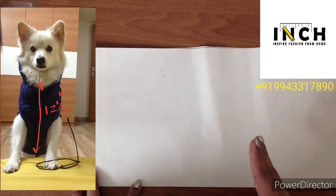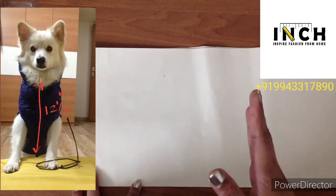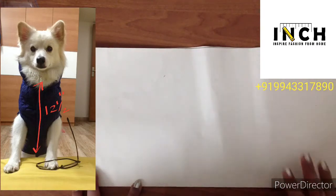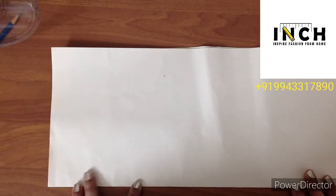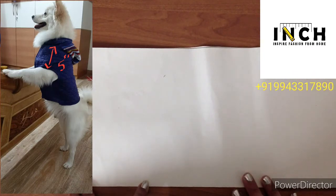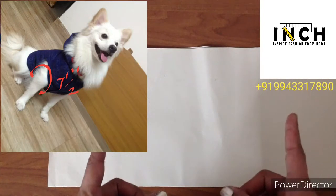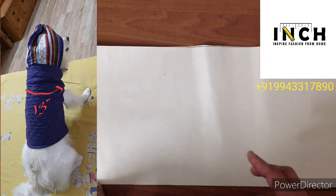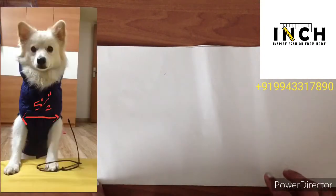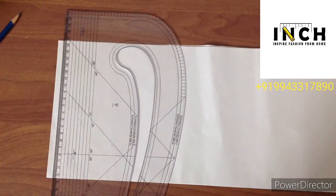This bottom measurement is taken only till the genital organ — don't go beyond that because it becomes difficult for them to pee. The shoulder measurement is 5 inches, the armhole measurement is 7 and a half inches, the across top is 13 inches, the across bottom is 5 and a half inches, and the neck circumference is 16 inches.